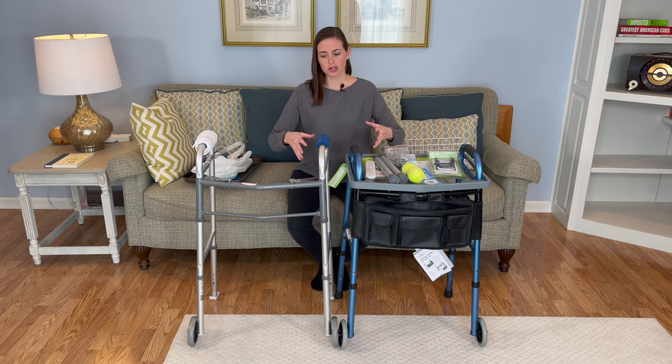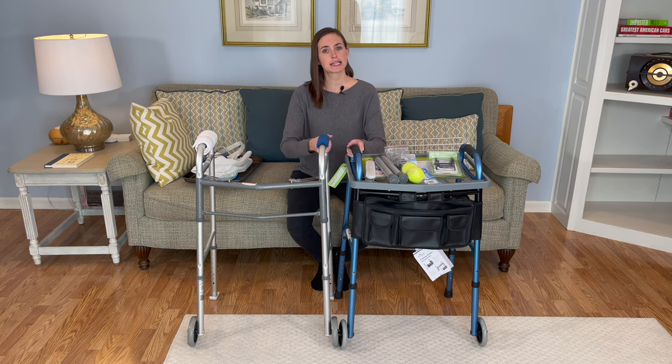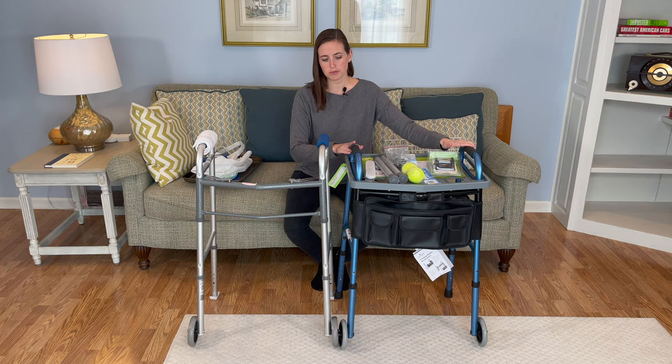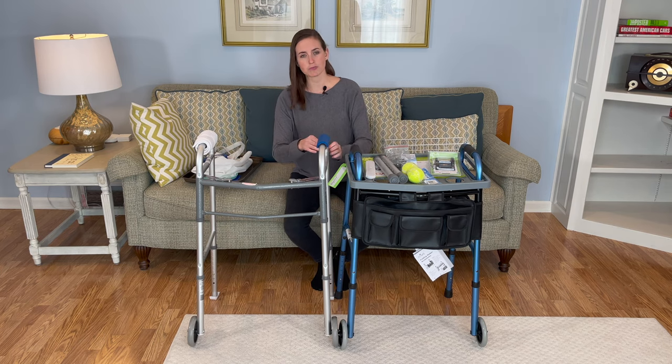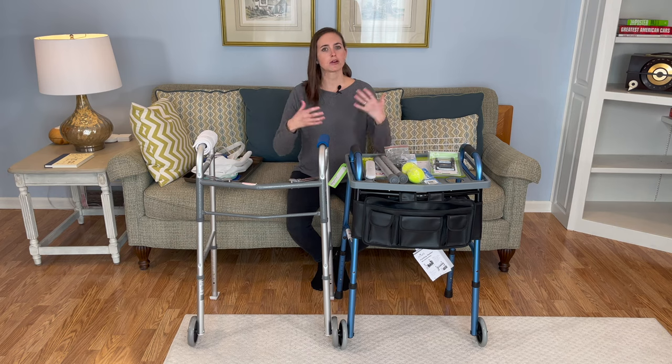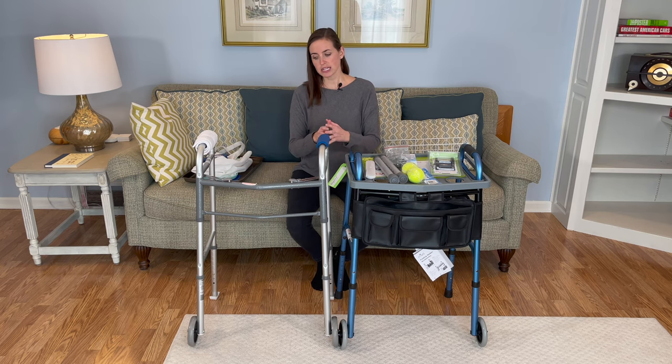The walkers I'm going to be going over today are your standard walkers. This one I have here by Nova comes in a fancy blue, but they all typically come in this silver model, which is by Guardian. There's also Drive Medical and several other varieties, but they're all roughly similar as far as their construction and the way you use them. Today specifically, I want to go over the various parts of the walker and how they can be accessorized to be more practical for your needs.